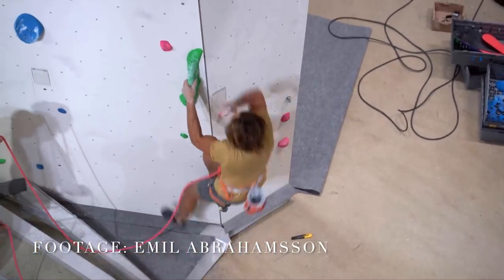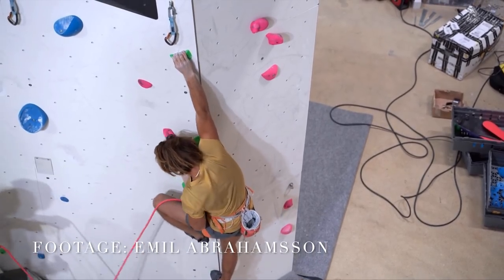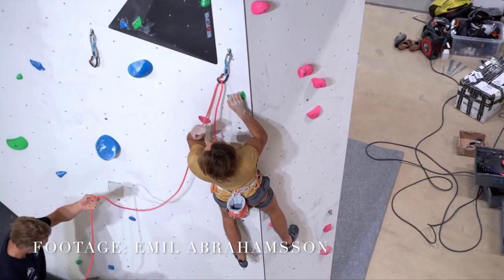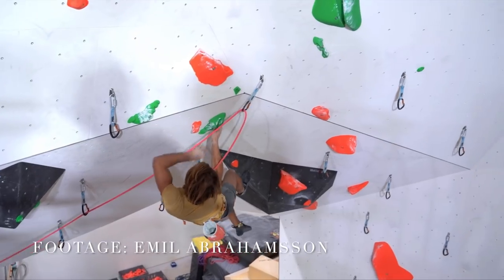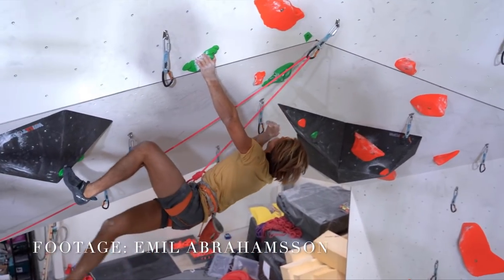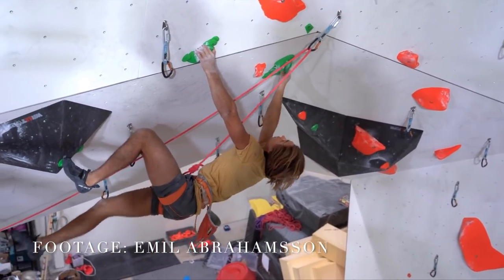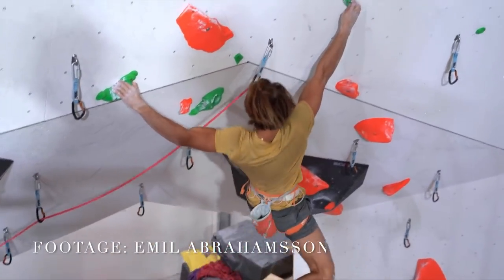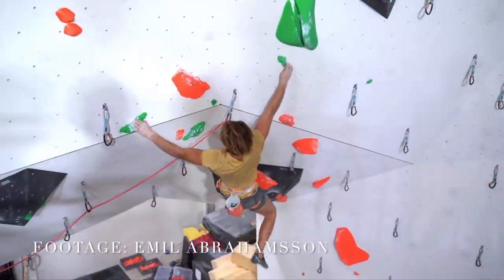He also has a really interesting style. He's tall and reachy, but he's very strong and he's not afraid to power his way through sequences. Watching him climb, I'm really impressed with how instinctual his technique is. He doesn't always read the sequence exactly right, but he has a really innate understanding of the easiest way between two holds and he comes up with some pretty creative beta, as we're going to see later.